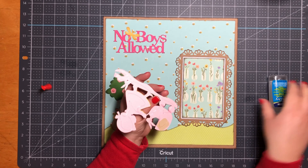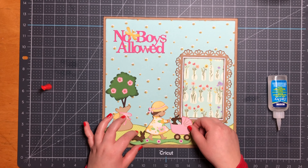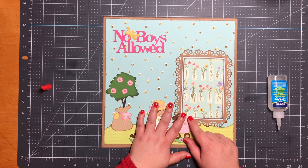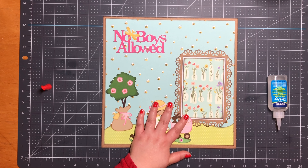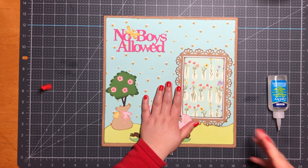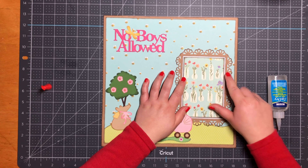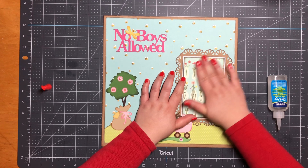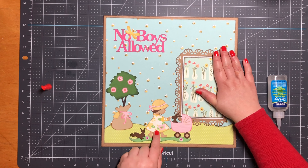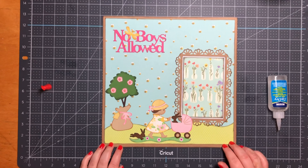I think this cartridge is called Kate's ABC — I'm not too sure, but I was obsessed with these files for a while. I created all these files a couple of months ago and just didn't have a chance to film. I even did a card — I didn't get a chance to record that one because I made it for my mother. She asked me for a card for a birthday party, and I made it with this little girl. They're so easy to put together — I really like that.